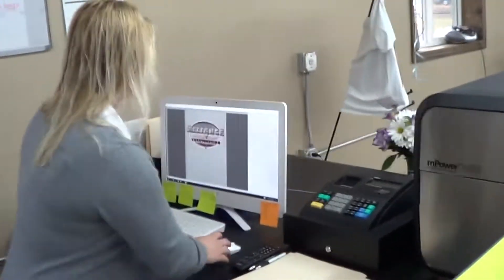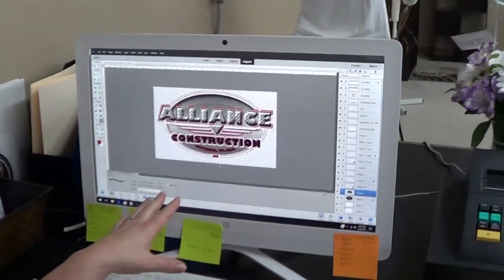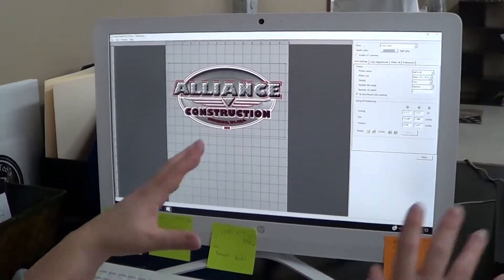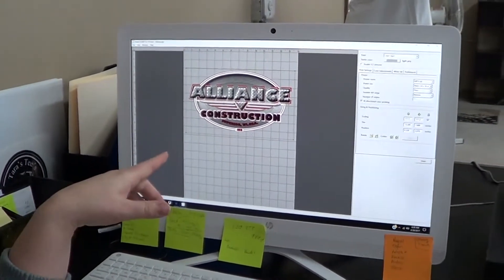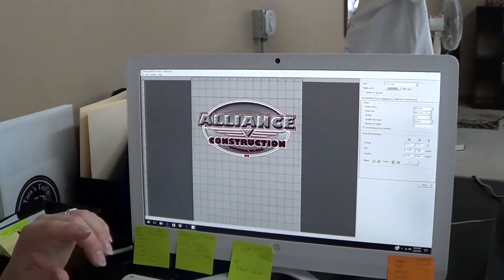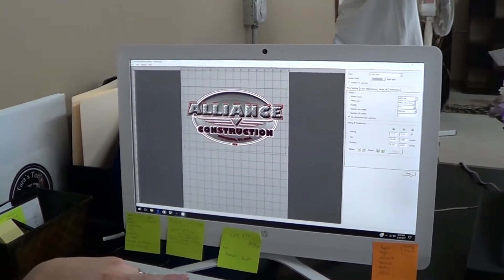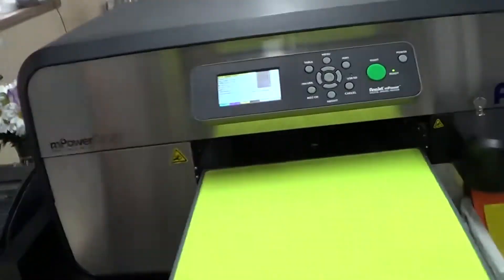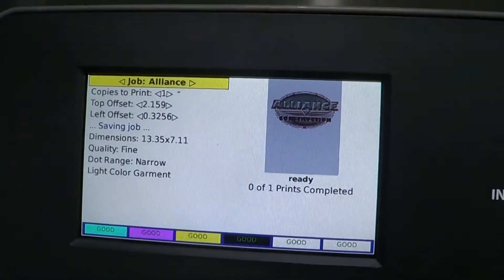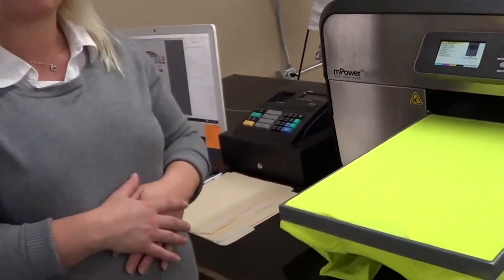This is the program. From Photoshop I created the design, saved it, and then this is the software that powers this machine. I put it in here, it's measured, and then I hit print and it sends it to the machine — it'll show up on the screen when it's ready. How long does it take to make a shirt? I'll print one here. Seconds.